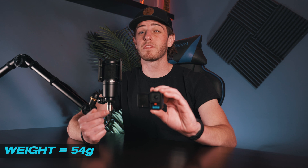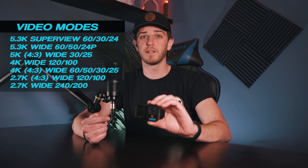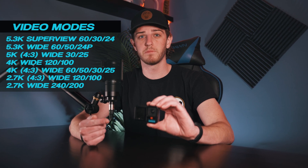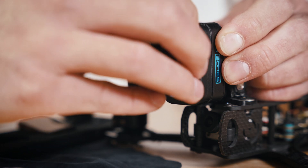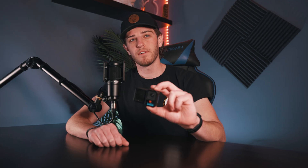This is the new GoPro Hero 10 Bones Edition, which is built for FPV drones. It's basically a Hero 10 stripped down to the bare necessities to make it as light as possible. This camera weighs 54 grams, which is about a third of the weight of a normal GoPro. Even though it's much lighter, it still features most of the same specs — the same crispy 5.3K resolutions and frame rates, as well as photo and time lapse modes. You're also able to remove the lens cover and swap it out with a compatible GoPro ND filter.